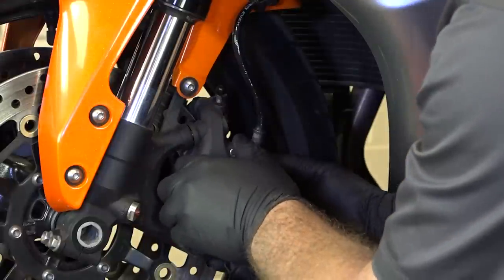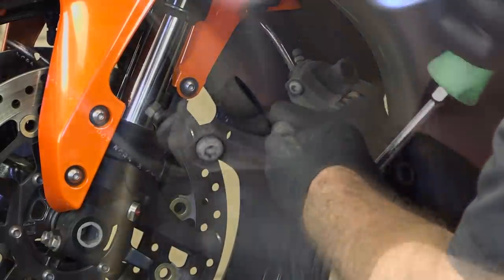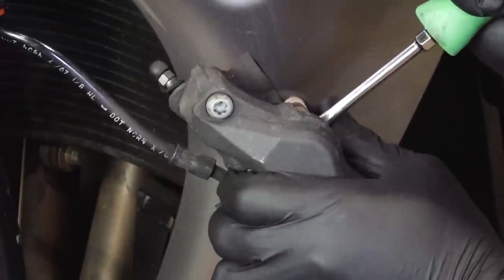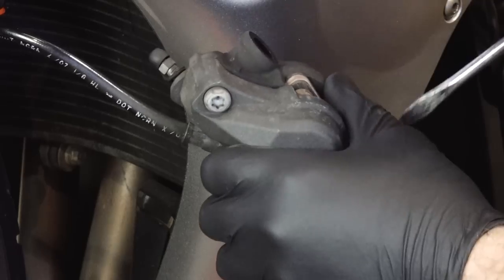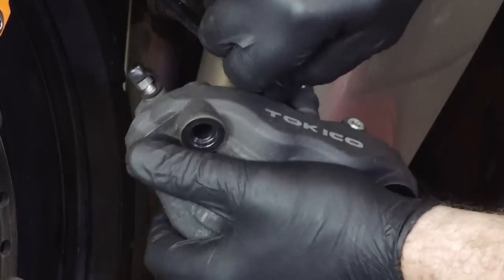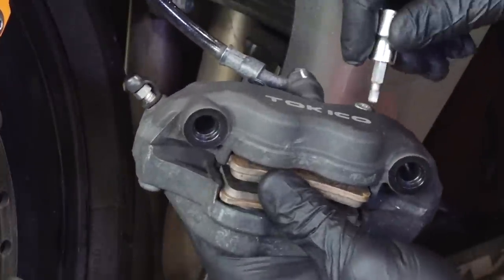Now we can slide the caliper up and off. What you want to do now is just use a flat blade screwdriver to push the pistons back to make room for the new brake pads to go in. And with those pushed back, now we can go ahead and take our pins all the way out.